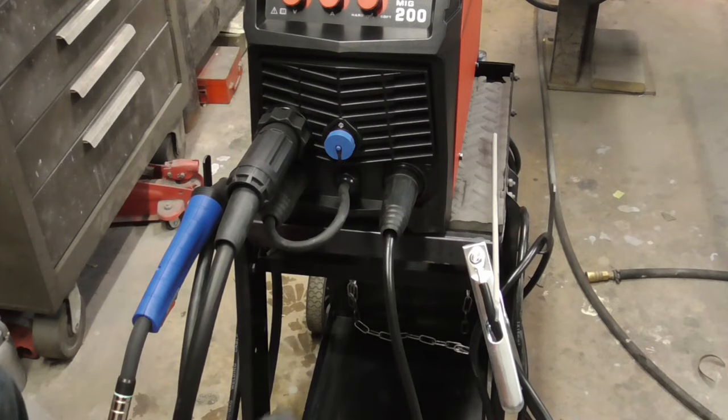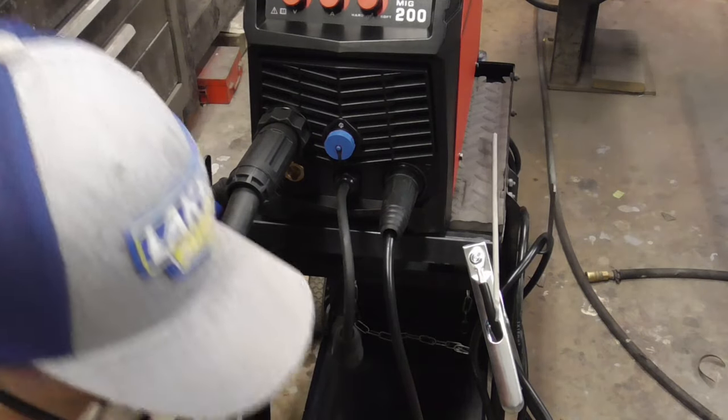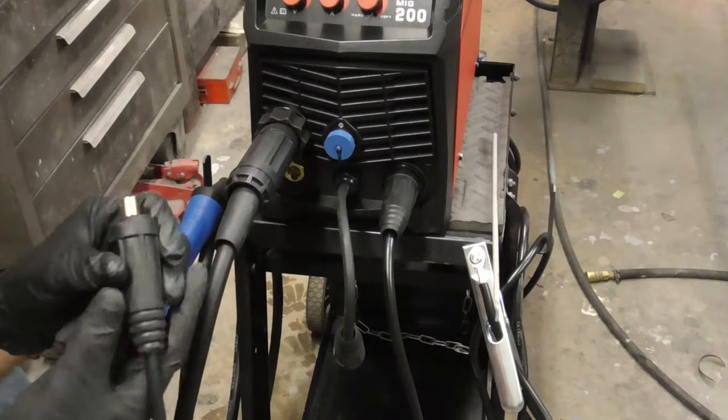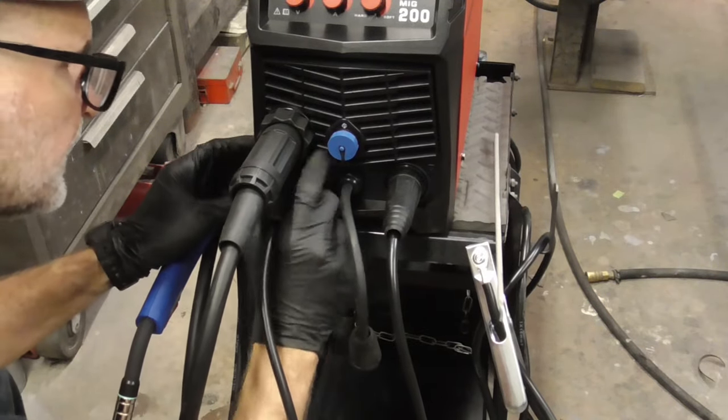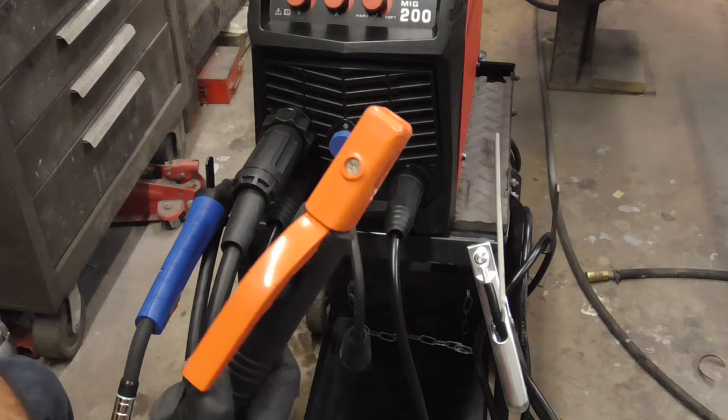To switch over to stick, for example, you would undo this. We're going to leave this ground right there. And then that connector goes right in there — twist it tight — and we're ready to stick weld.